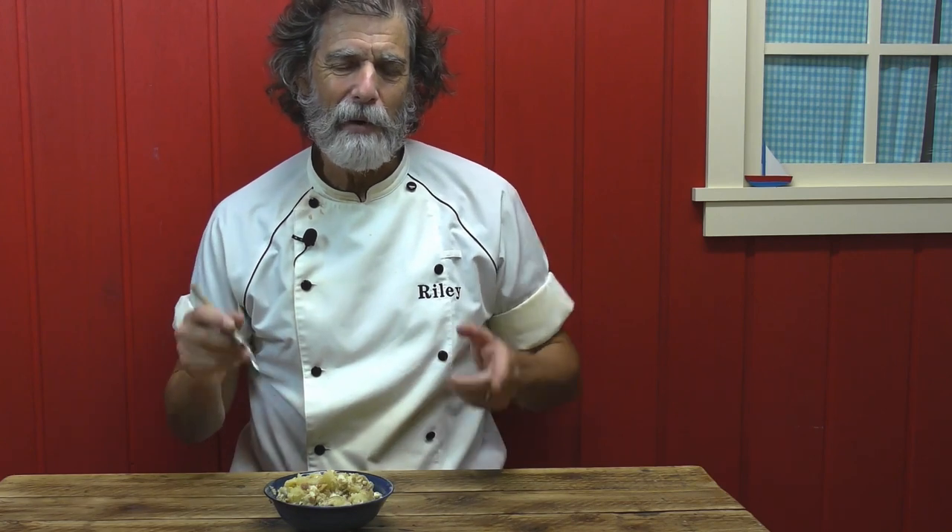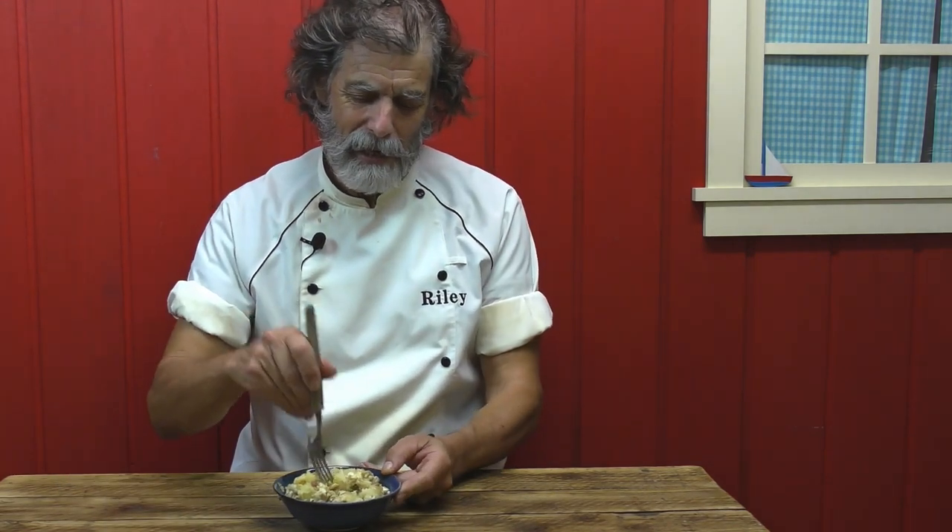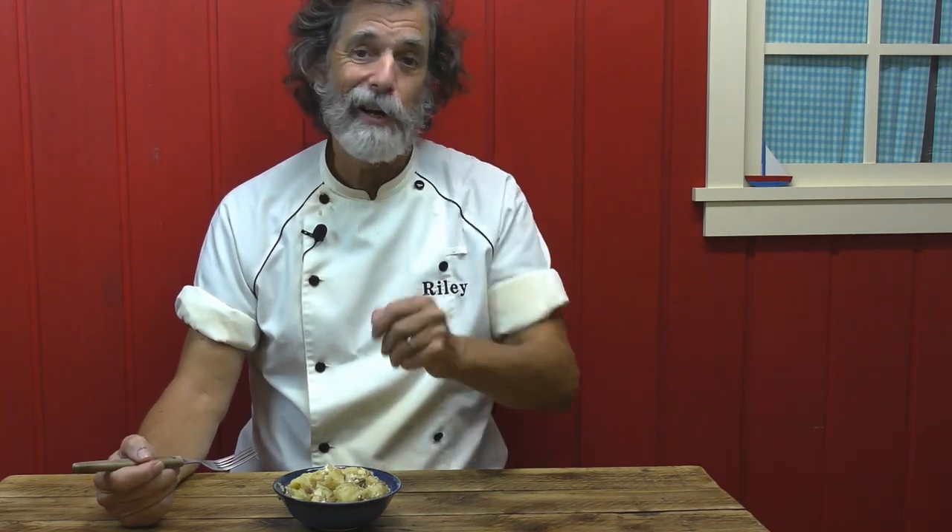We didn't even let it cool down. We ate it as it was — it was still warm the first day. The second day the leftovers were cold — delicious both ways. Oh, there's capers in here too. So you've got all these different flavor sensations happening in a potato salad. You're going to like that. Dan's not going to like that.